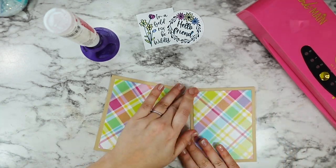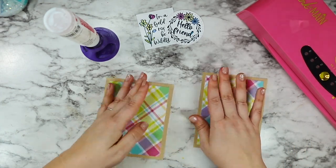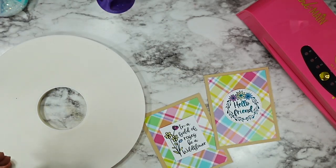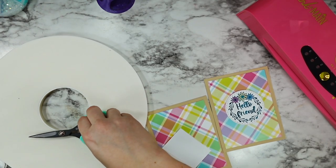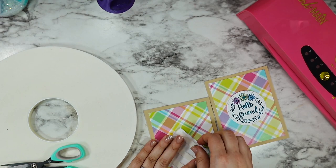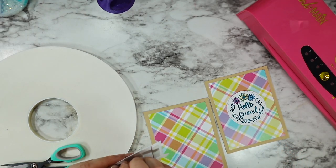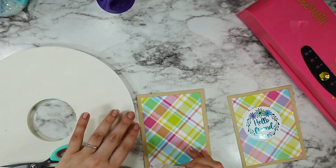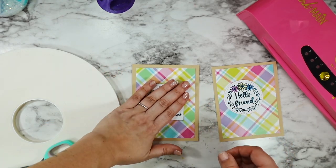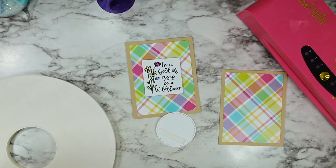I got both panels set up — I just love this really chunky plaid with these very delicate sentiments. To help them stand out, I'm going to be popping up my sentiments with some foam tape. I wanted them to really be the star of the show and not get lost in all that plaid, so just to give them a little boost I trimmed off some of this giant foam tape from Pink and Maine. For my square one I just added three good pieces to the back, stood over my card panel to make sure it was nice and straight, then pressed it into place. I repeated the process with the circle.